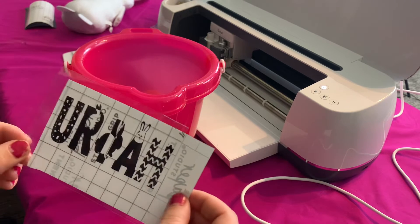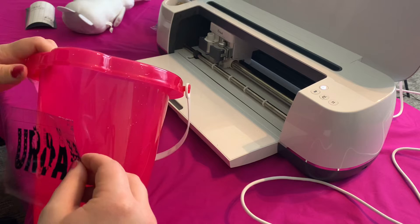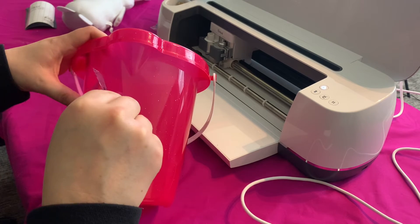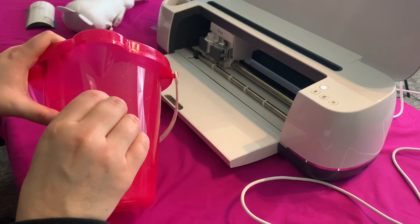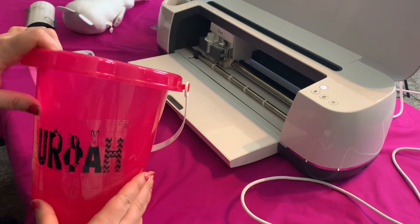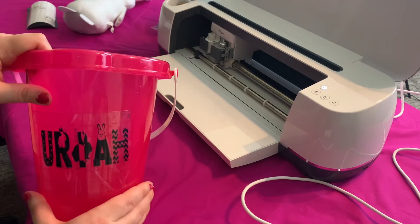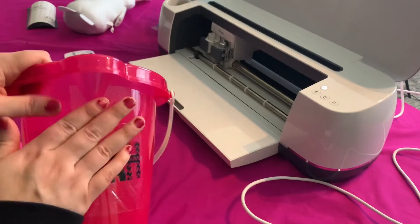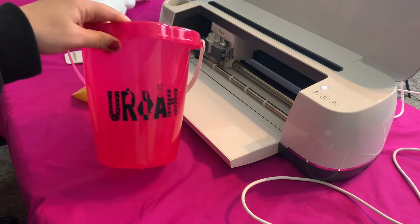You're going to take the transfer tape off and position it — I kind of want it in the front here. Let's make sure that looks straight. Okay, that looks straight to me — that's pretty good. We're going to go ahead and take the transfer tape off. Doesn't that look cute?